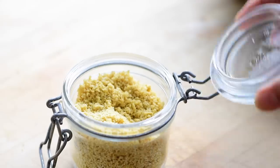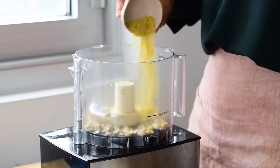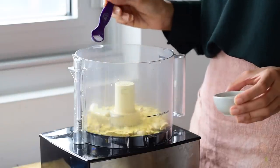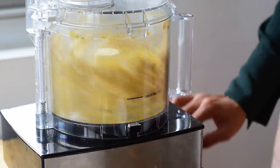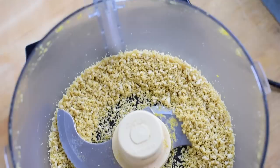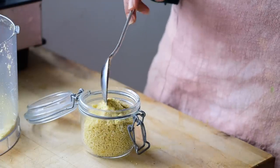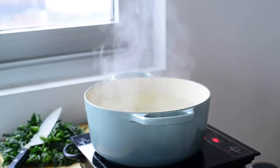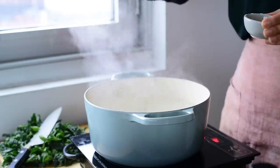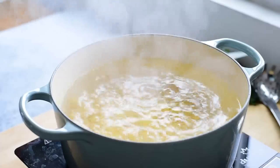The next condiment we'll make is our easy cashew parmesan, and all you need are four ingredients: raw cashews, nutritional yeast, salt, and just a tiny bit of olive oil. Pulse the mixture in a food processor until it's the size of panko breadcrumbs. You can store this vegan parmesan in an airtight container or glass jar in the fridge and it will stay good for several weeks. You can also cook up some pasta during your meal prep, but since pasta doesn't take very much time or effort, I prefer to cook it fresh on the day I'm eating it.